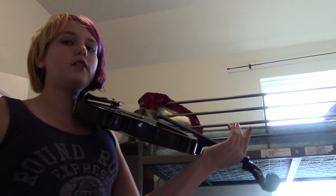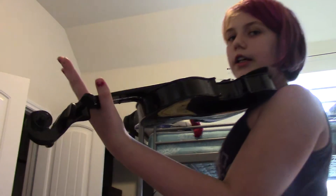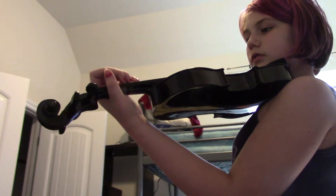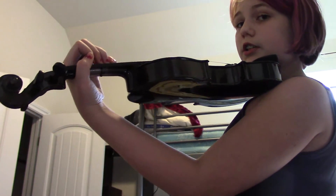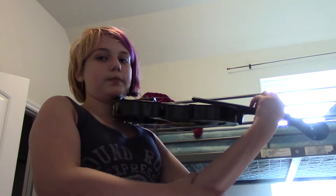Then we have the neck, here, where you keep your fingers. Now the position for the violin is different — you're going to hold it like this. You want your wrist out; it may be uncomfortable at first but it'll kind of grow into it.